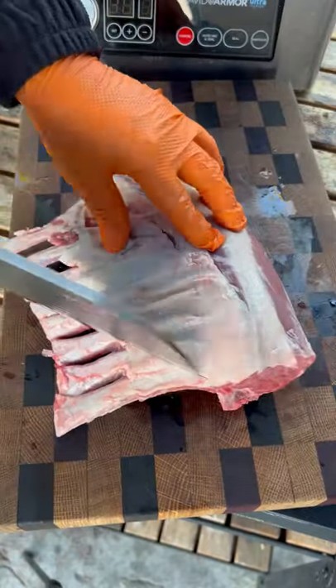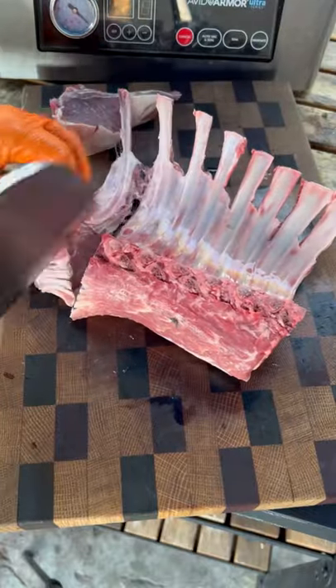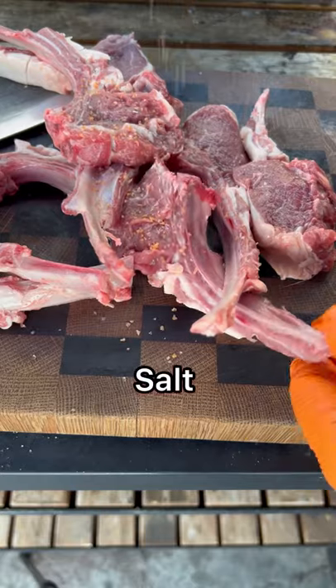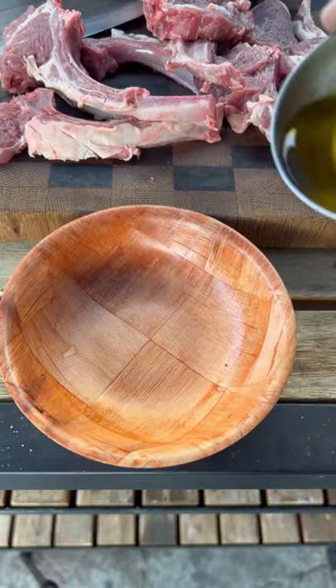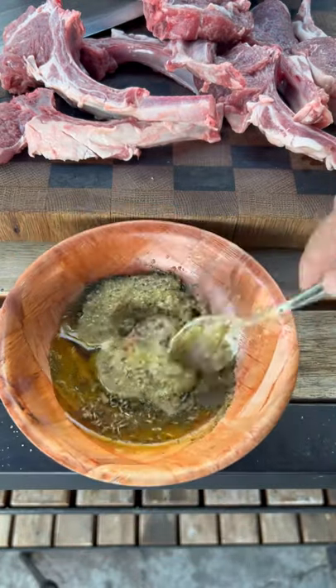Let's grill up some lamb lollipops. Score the fat, then separate each one individually and cut it through. Hit them with some sriracha salt and we're going to make a quick marinade.